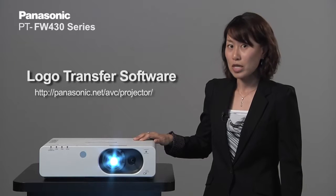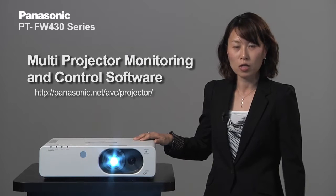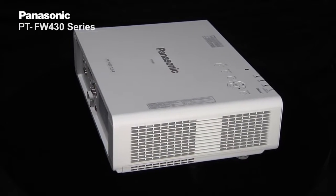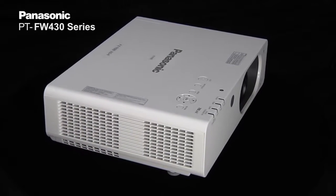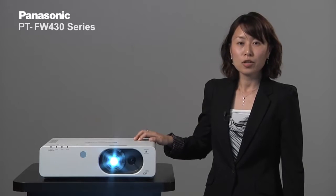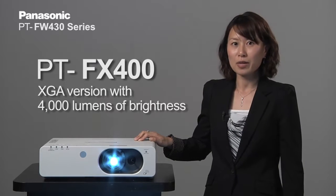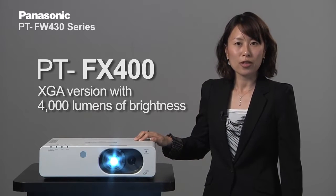Panasonic also offers logo transfer software from the website, and multi-projector monitoring and control software also from the website. Using the multi-projector monitoring and control software, you can simultaneously send images and text to multiple projectors. The FW430 series comes in two models: the WXGA model is the PT-FW430 with a brightness of 3,500 lumens, and the XGA model is the PT-FX400 at 4,000 lumens.